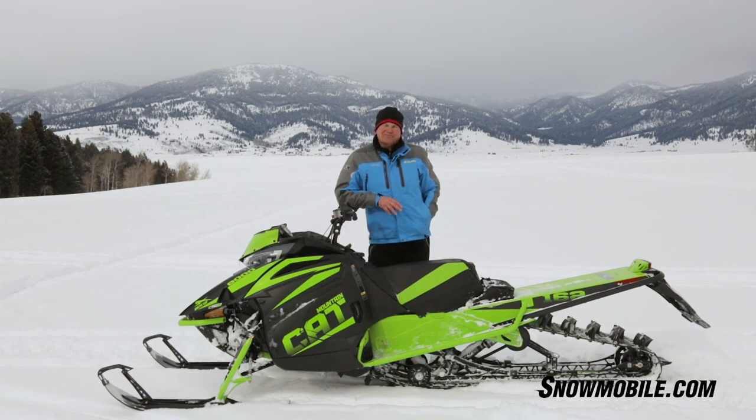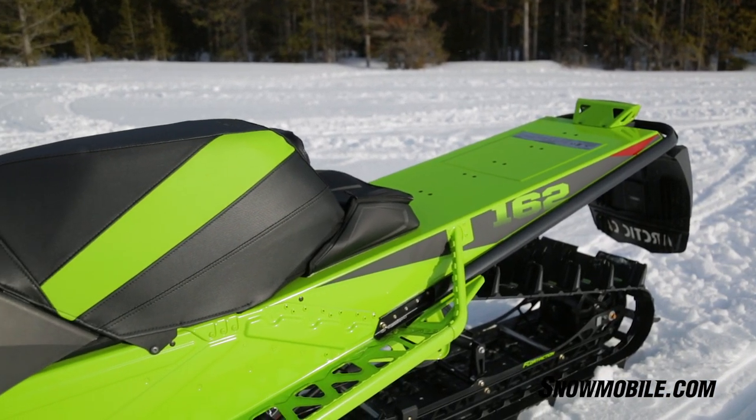All of these improvements to this snowmobile have taken off 15 pounds from the previous model. I also failed to mention that we got a whole new look on this 2018 Mountain Cat.